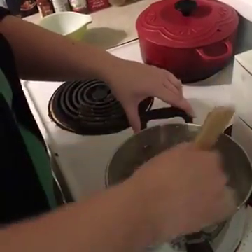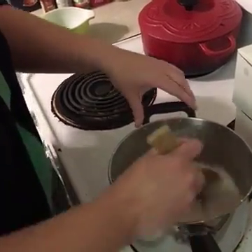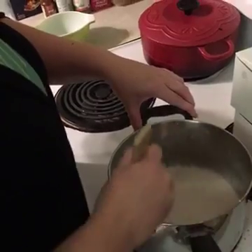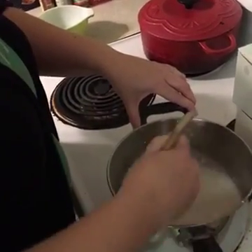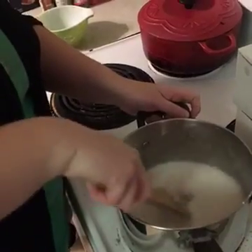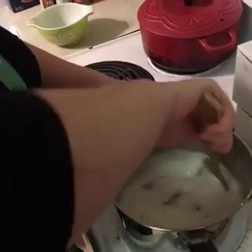It's definitely starting to thicken up now — it's only been a couple minutes, faster than I thought it was going to be. Now that it's starting to thicken up, this is when you would want to add your food coloring if you were going to do that. Just a little bit longer before it's finished, from what I've read. So far Pinterest hasn't failed me with this recipe — with other ones though, that's another story.